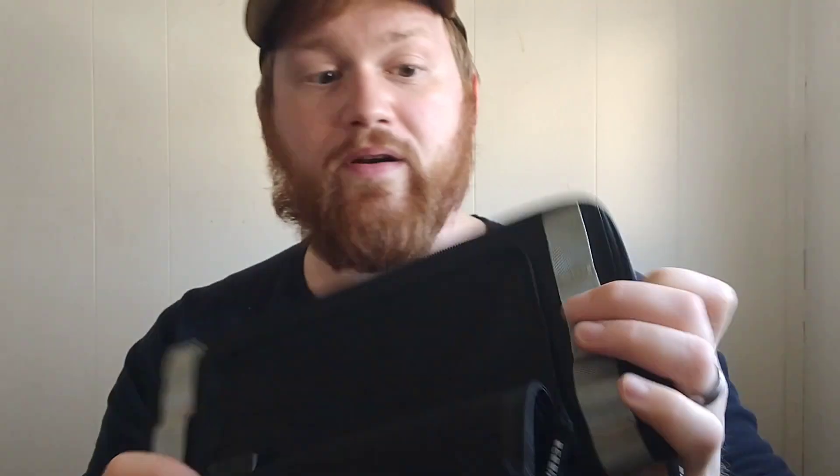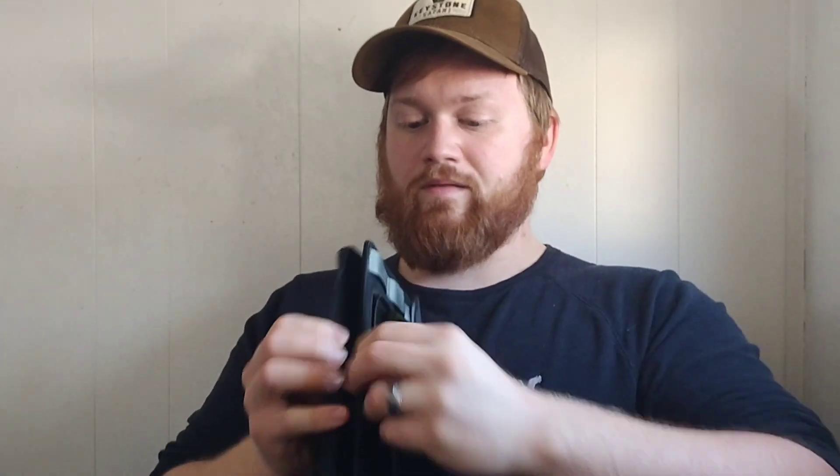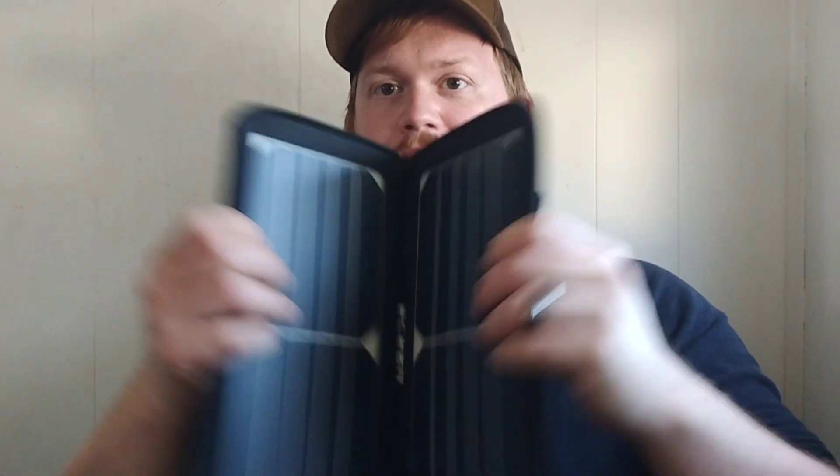This one specifically is water-resistant, has a single USB port, and has MOLLE clips on the outside so you can hook it to your gear. Something cool — you can throw your phone in the waterproof compartment while it's plugged in, zip it up, and even if it's raining it's not going to affect it.